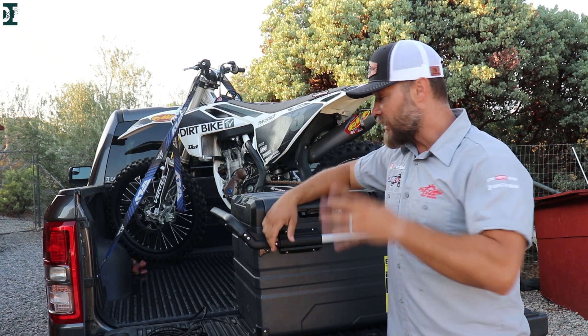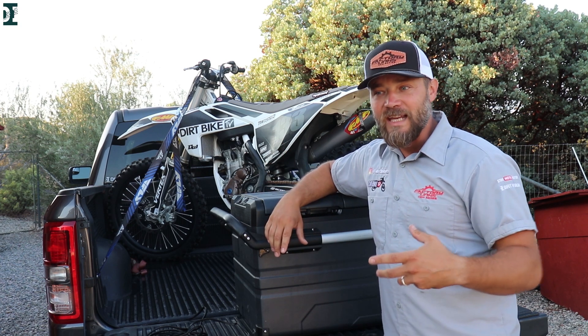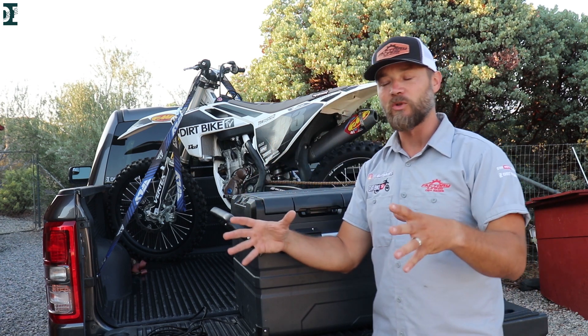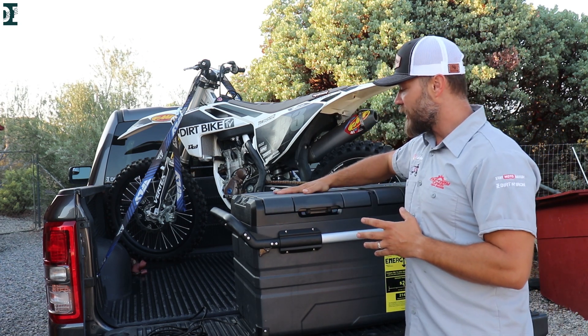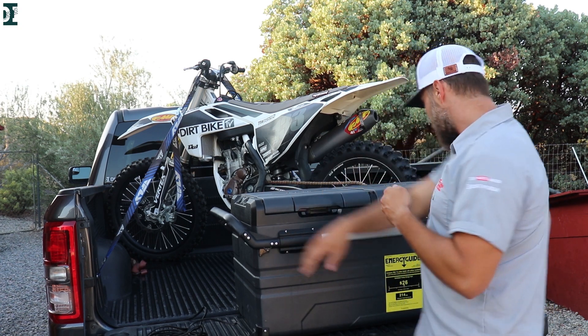Later we went on a vacation for about five days and I took this with me. We went to a hotel, and since hotel fridges are pretty small, I had this inside the hotel room. We stuffed a lot of food in there — ice cream for the kids, drinks, and other stuff — and just plugged it directly into the wall.